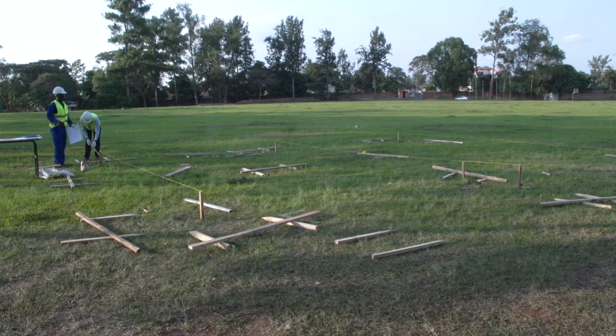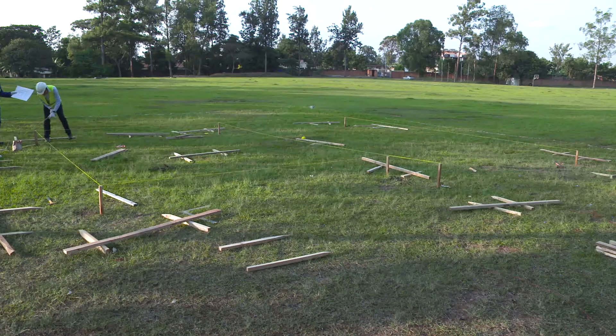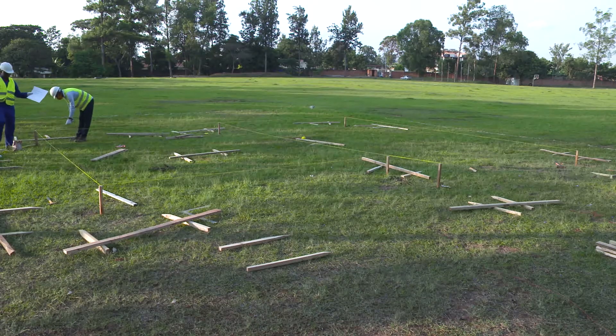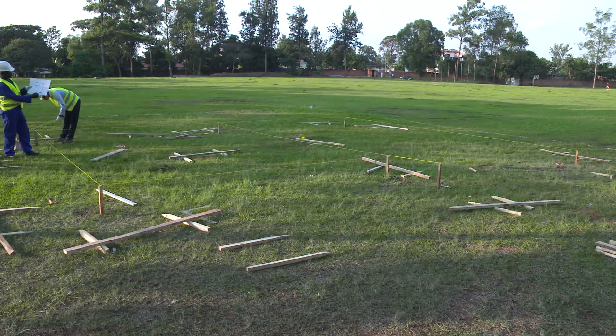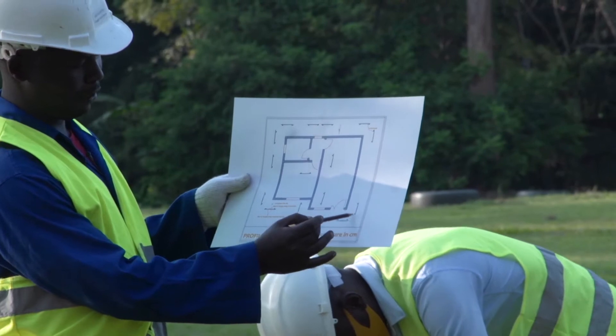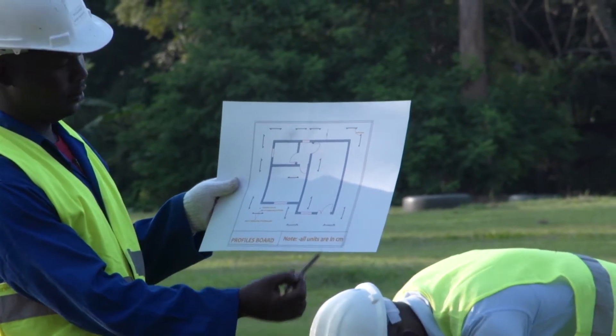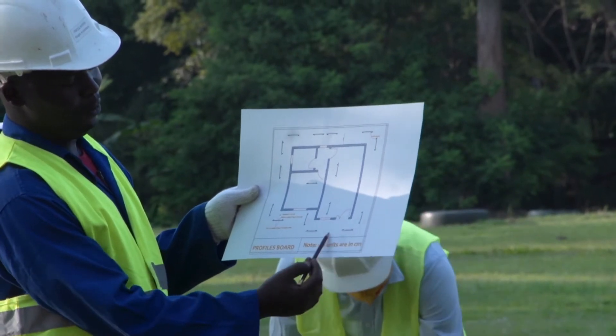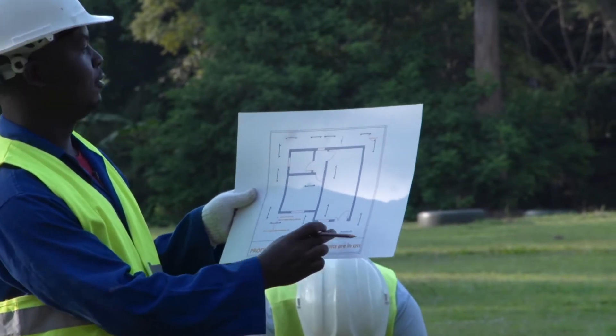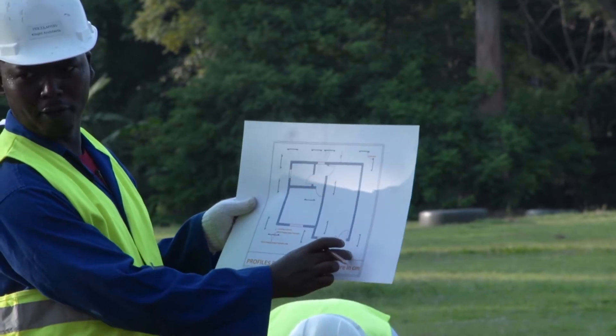Now we are going to perform putting the profile board. A profile board has two pegs and a board. For each corner we put a peg, peg, and we put a profile board. We put a board on those pegs. So it means on each corner we have two profile boards.